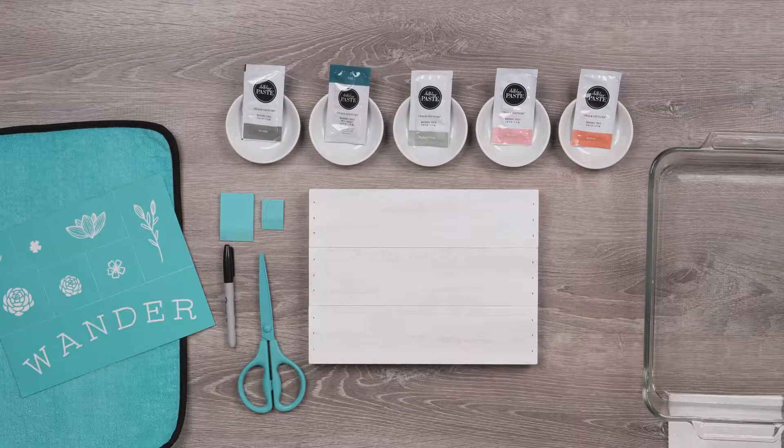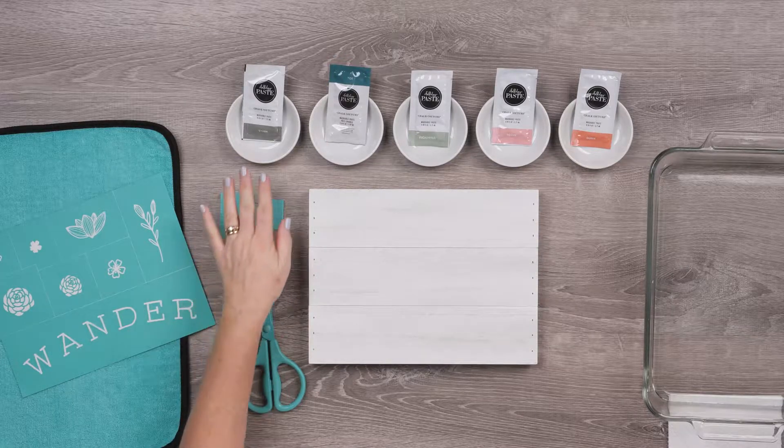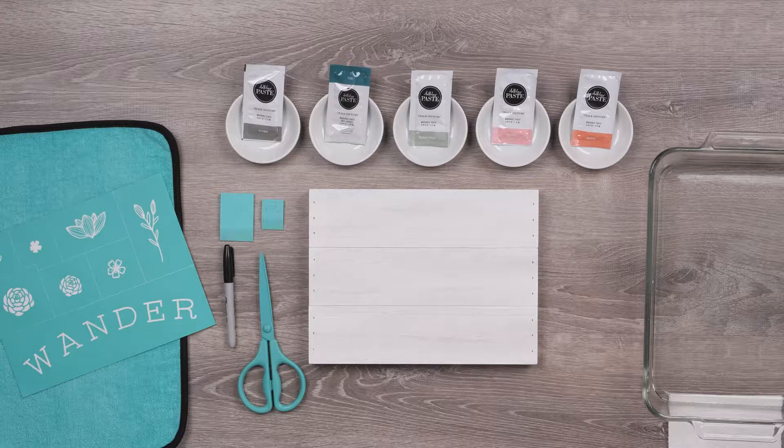I've gathered some other helpful tools here, including my fuzzing cloth, two different squeegees — a small and a mini — transfer trimmers and a marker. I've got some little dishes here to use for my paste, one for each color, and I always like to have a water bath nearby and paper towels for cleaning up.